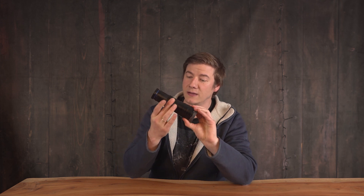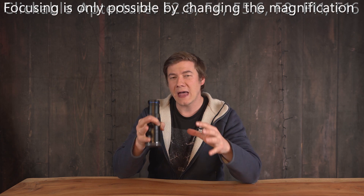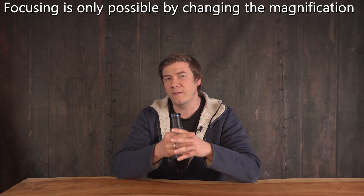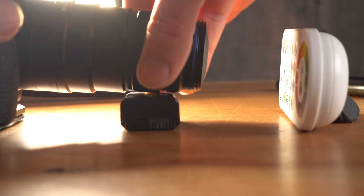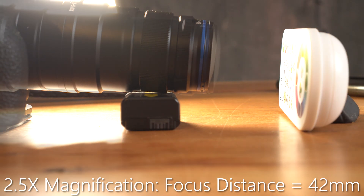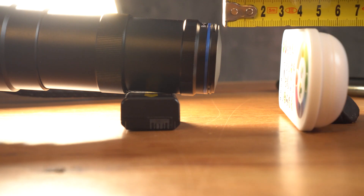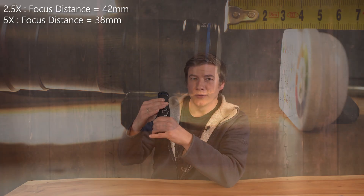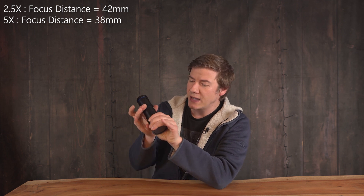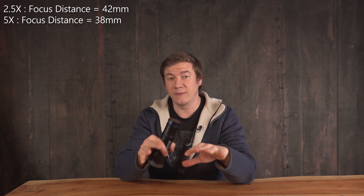The unboxing was not too exciting — solid packaging, that's it. What is interesting is how this lens is built. It goes from 2.5 to 5x without any focusing options, which means we can only use it with extremely short focusing distances. You really need a lot of force to change the magnification, which for me is definitely a plus so that when you're focus stacking, for example, the magnification stays fixed.